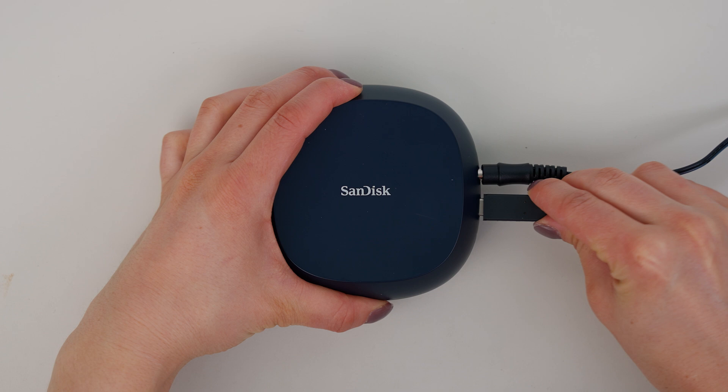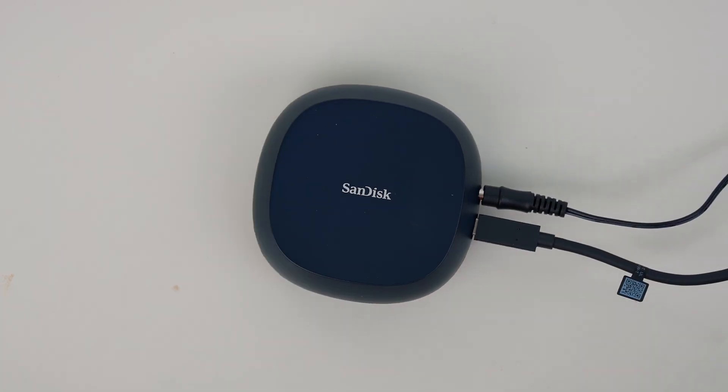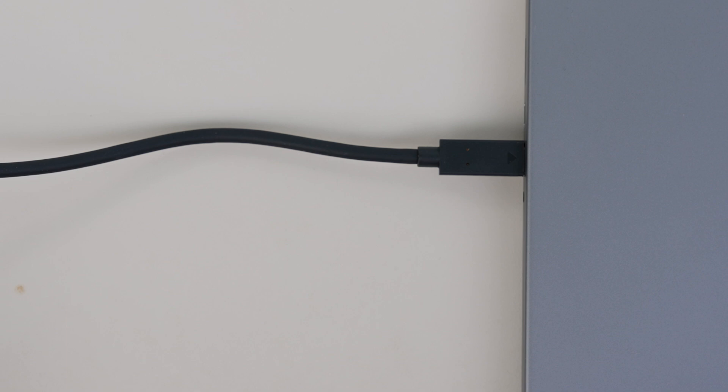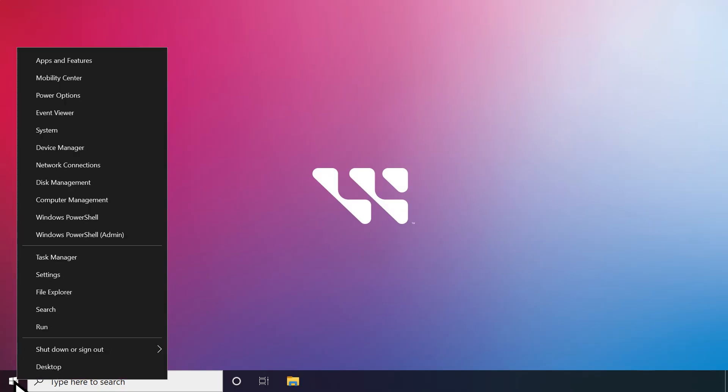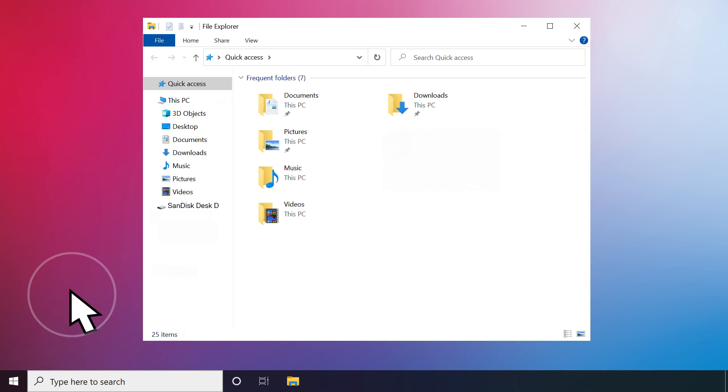Then simply connect one end of the cable to the SanDisk Desk Drive and the other to the USB port on your computer. Now go to your Windows computer and right-click on the Windows icon. Go to File Explorer, and look under Devices and Drives to locate the SanDisk Desk Drive and open it.